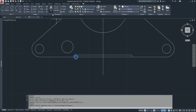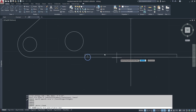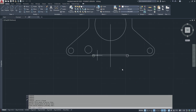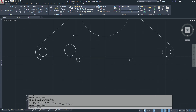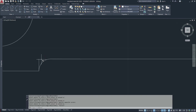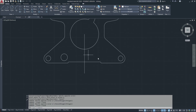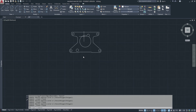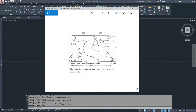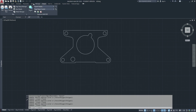I'll mirror that because it's the same on the other side. Delete and trim. We can't trim that one because we just have to delete it — the circle goes all the way to the bottom. Now we have all the pieces, so let's get some center lines on there.